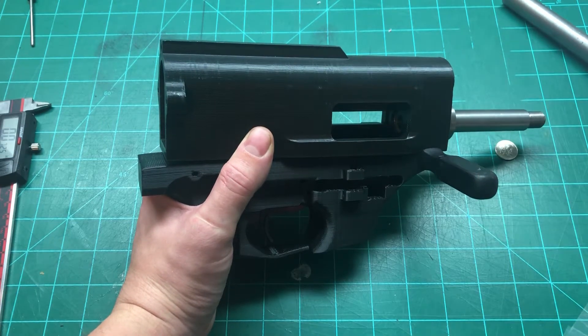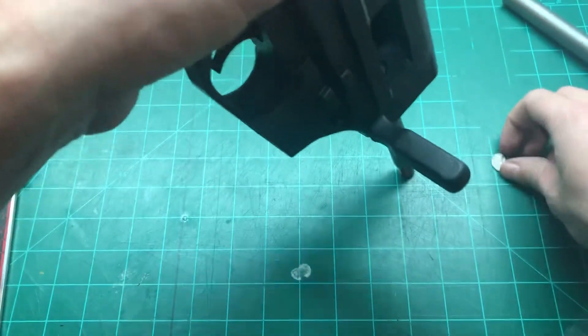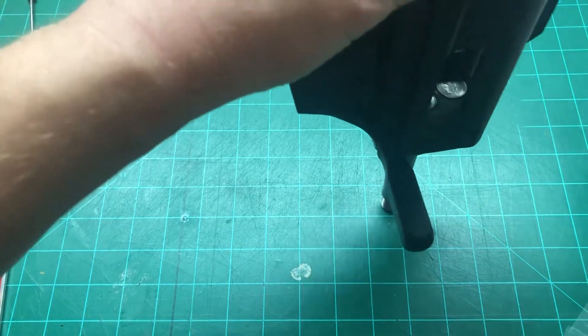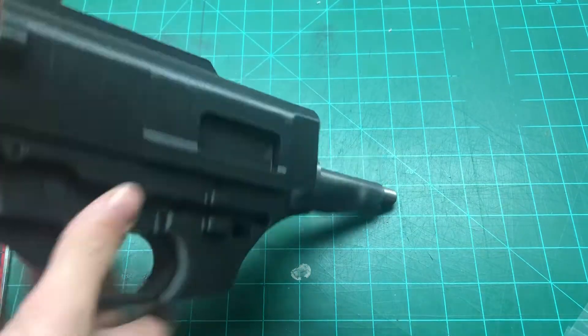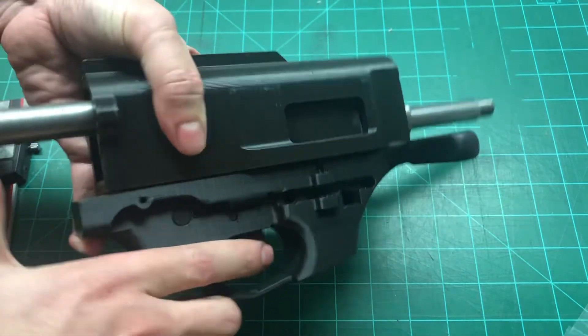Here we have a primed case. I'll take a dime — this will simulate slightly out of battery. You can see there it's just a little bit, barely anything at all.